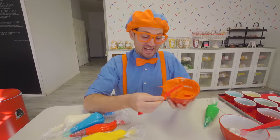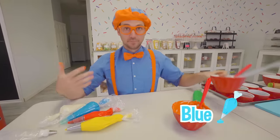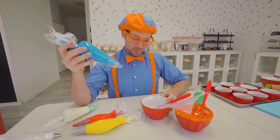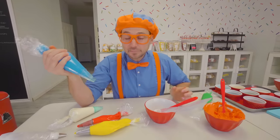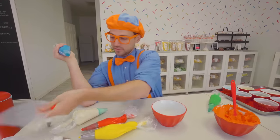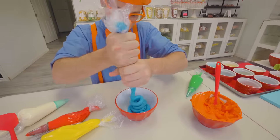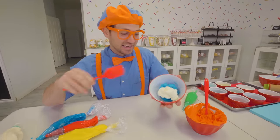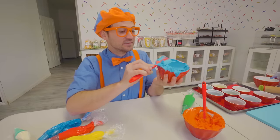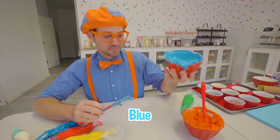I just want to eat it, but I can't — I'm going to wait to put it on the cookies. So now we have orange. Now we need blue, but I think we should make it a little bit lighter in color — maybe like a light blue. So let's put it right over here and add some blue. There we go, so now we need to mix it up again. Look at that blue — it looks so perfect!